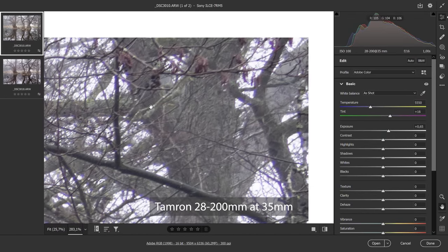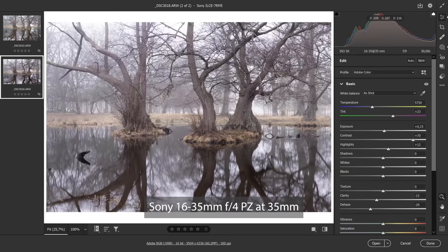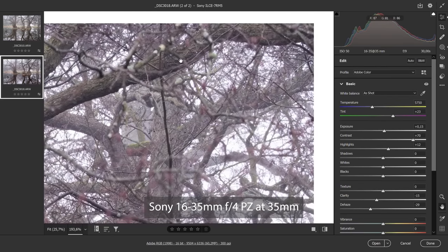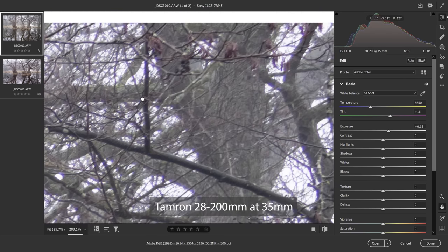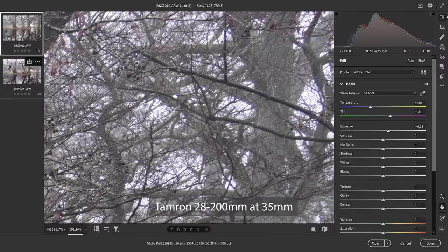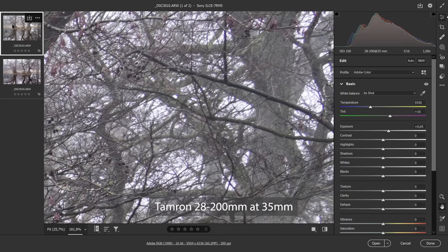If we go all the way to the corners of this photo taken with the 28-200mm at 35mm, you can see there's a good amount of fringing and the details are smeared out a little. However, comparing to the Sony 16-35mm f/4 G lens, the details are much more clear and there's no fringing whatsoever. Fringing, edge quality, and especially chromatic aberration are things to look for if you want a lens that's a little sharper than others.